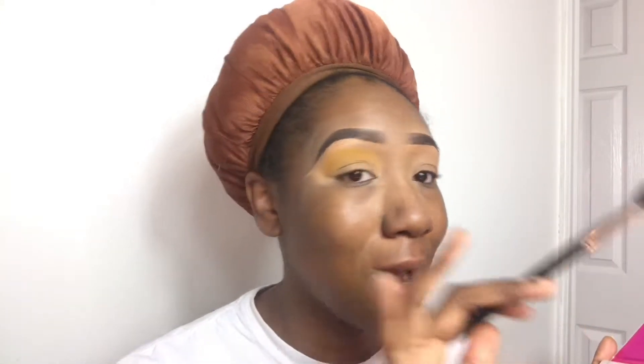Have y'all ever done that? Have y'all woken up and just thought, today is the perfect day to put on makeup, get cute, and be off work? I think I'm going to use this yellow as a transition color. If y'all see me looking down, it's simply because my mirror is right here. I'm basically just packing the yellow on so that it'll be a nice smooth transition, and plus I want y'all to see the yellow.